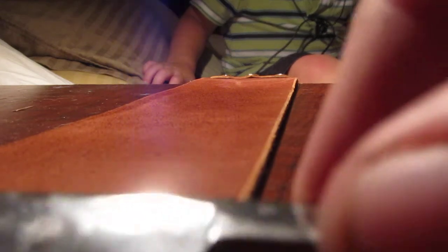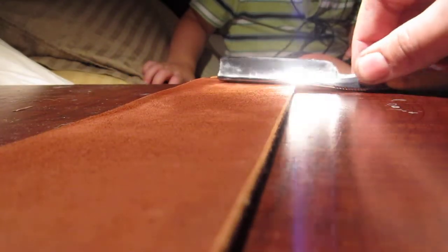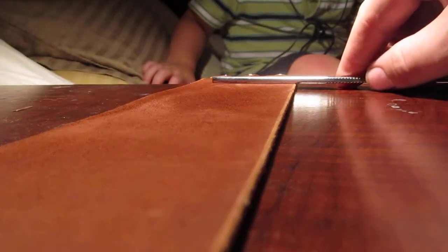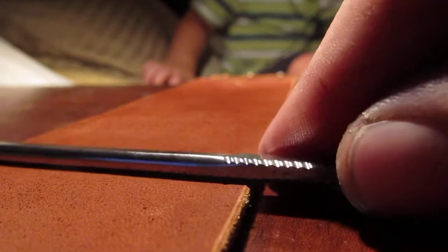I'm gonna shoot a real quick video here. I've got the strop laying down on my desk. The cutting edge is always going to be away from you — kind of go down and flip on the spine, the spine obviously being the thicker part, and come back. I'm doing it on top of the desk so you can see.